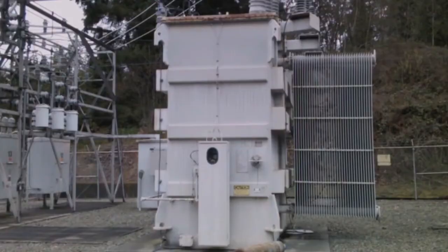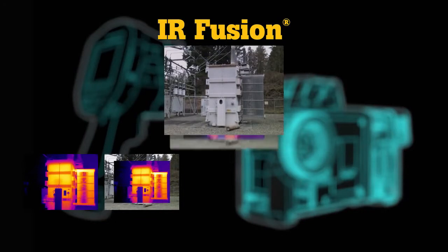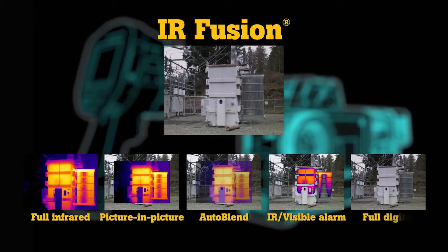Take the mystery out of infrared image analysis with IR Fusion. See precise details and identify problems faster than before with its five modes: full infrared, picture-in-picture, auto-blend, IR visible alarm, and full digital.